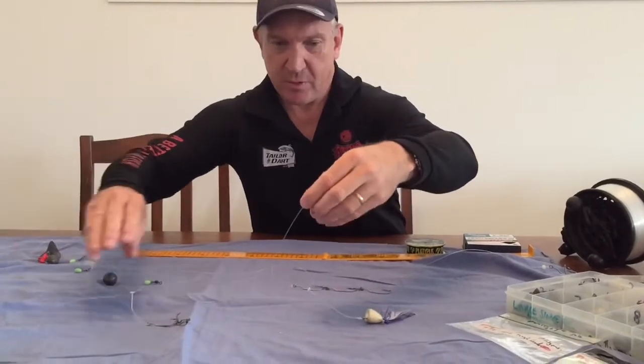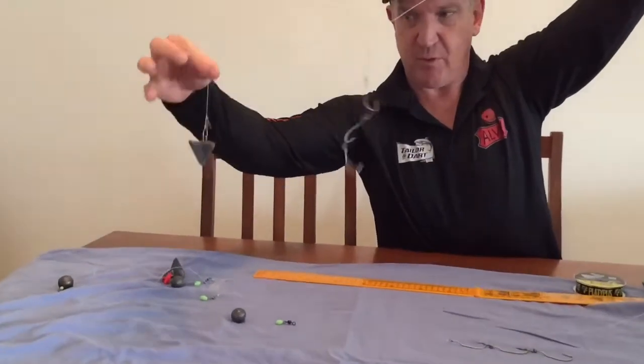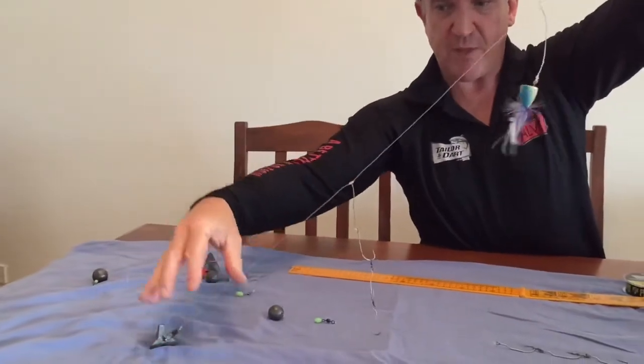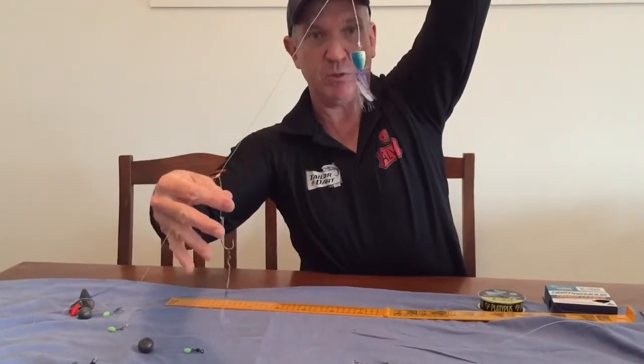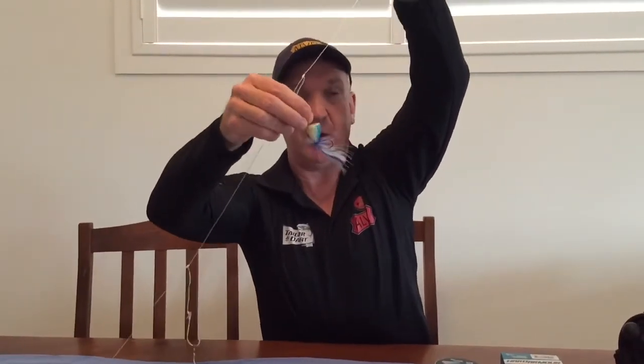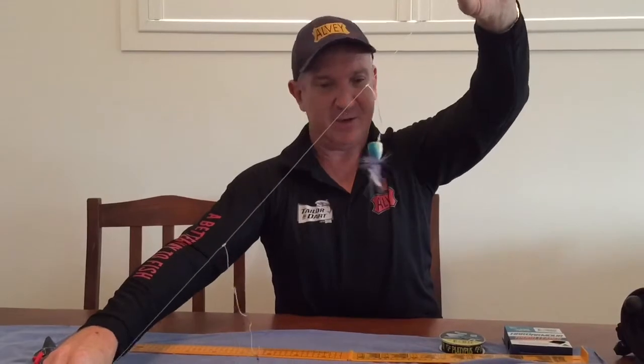Finally, another rig is the Paternoster rig. This is very popular on the New South Wales South Coast where you get those heavy south-easterly swells. On this trace you've got your star sinker down the bottom, and you can vary the size with the little clip. I then have short dropper traces of about 20 to 25 centimetres — the first dropper has gang pilchards, another has a surf popper, and sometimes a third with a surf fly. You'll be amazed how often tala or salmon will come along and smash those poppers or flies while you still have your pilchard on. I've even caught up to three fish at once on these rigs.